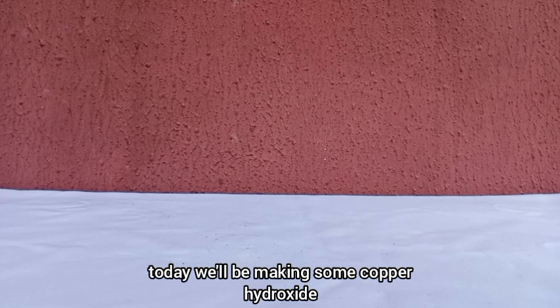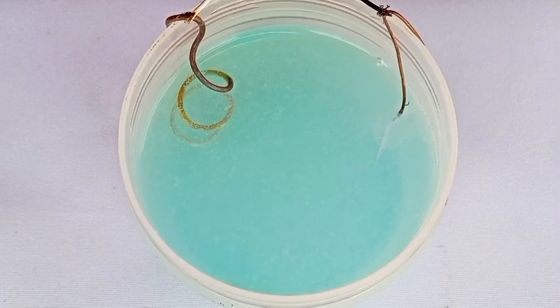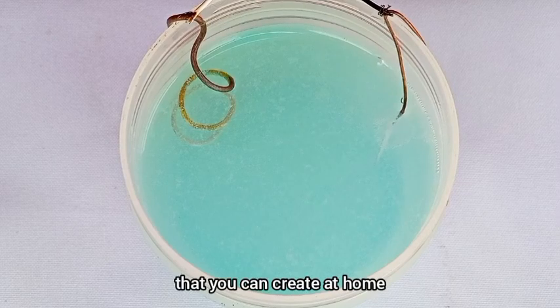Hey aspiring chemists, today we'll be making some copper hydroxide, a beautiful blue compound that you can create at home.